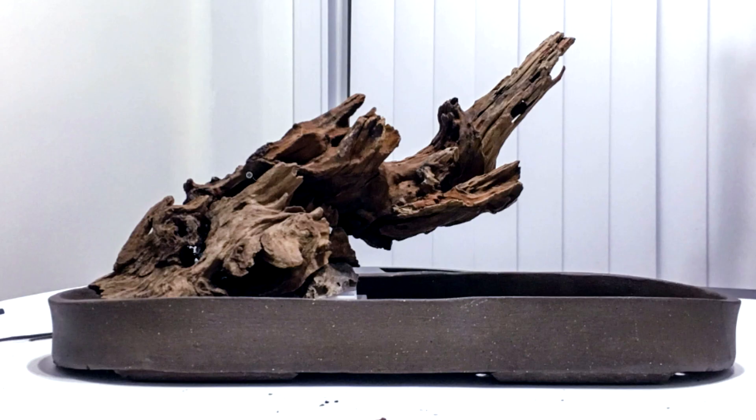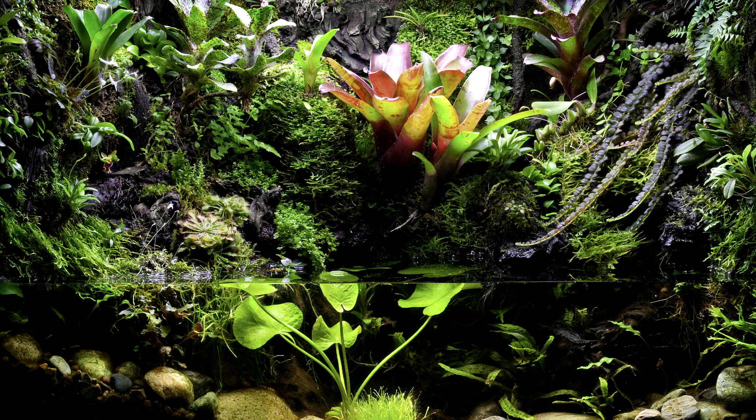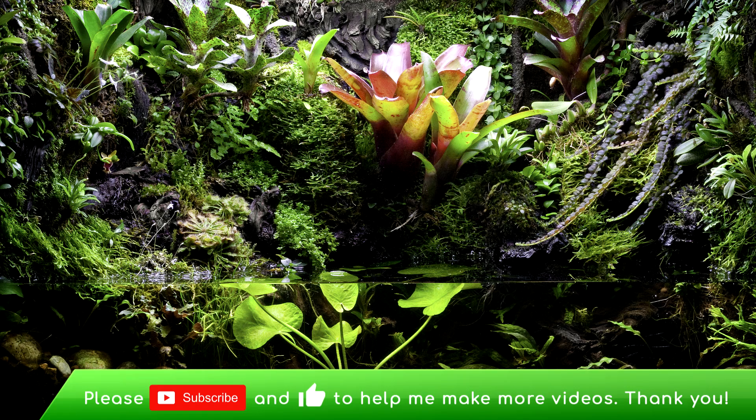Here's a shot of the finished hardscape in the tray. Using a combination of the rock, the grid, zip ties, and so on, I was able to position the wood exactly where I wanted it at exactly the right angle. I just want to thank you for all the likes, comments, and shares — it really means a lot to me and I appreciate your support. If you enjoy my videos please keep those likes and comments up and I'll keep making more.